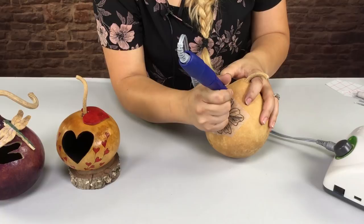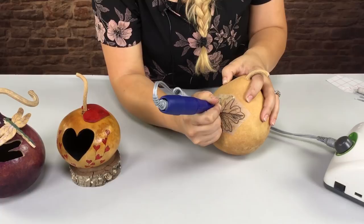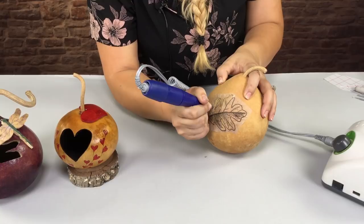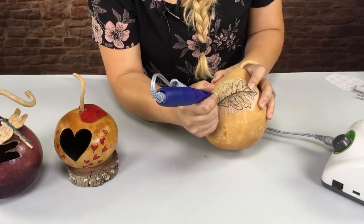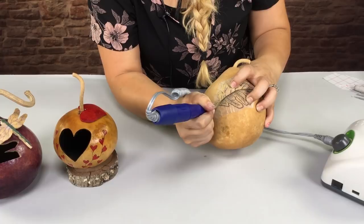I'm going to go in and just follow the design. As you can see, you can feel when you pierce the gourd all the way through, and that's where you want to stop and start dragging your burr. I don't want to go in too deep with my fillip point because I don't want it to jump on me, so I tend to use the tip of the burr so it's easier to control.